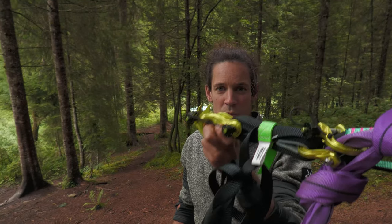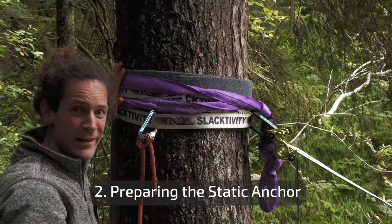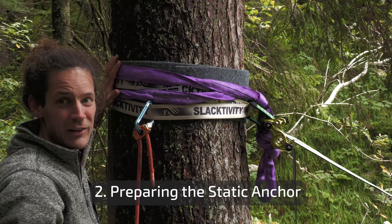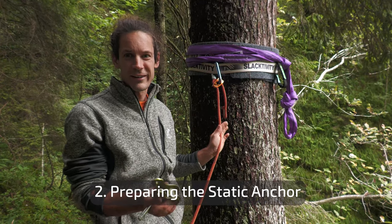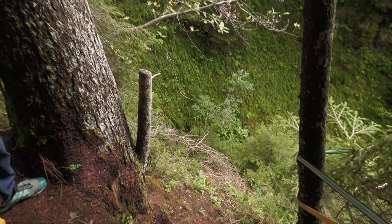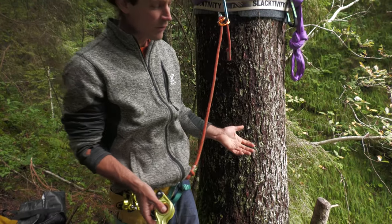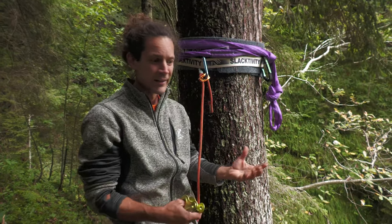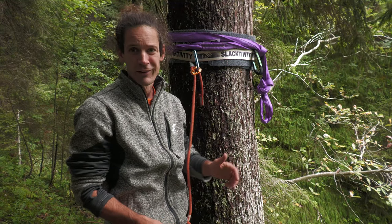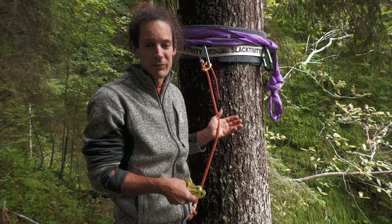The tensioning anchor is basically ready, so it's time to prepare the static anchor. This is the kind of tree you want — healthy, big, well-rooted, just a perfect highline anchor. One important thing: when you are close to a cliff or somewhere where it really drops off, always be secured with your personal anchor, because it's so easy to trip over while handling something, and especially when there is tension on the line, you can suddenly have a pull in the direction of the void.